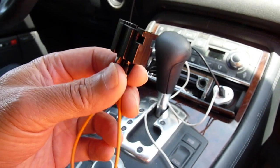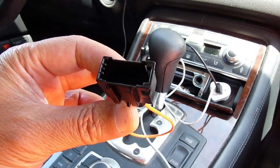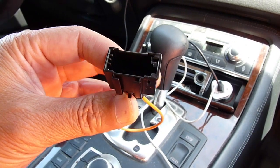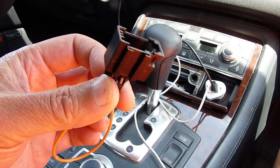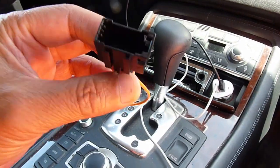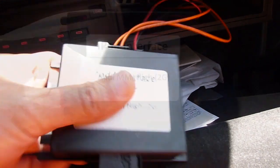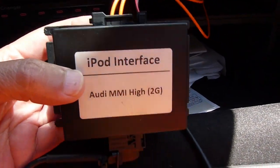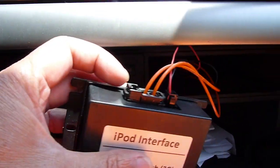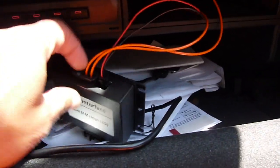Today I want to show you how to use the optical loop to isolate optical devices that failed. This is called a female loop — this is the iPod interface, and this one happens to be an aftermarket CD changer.